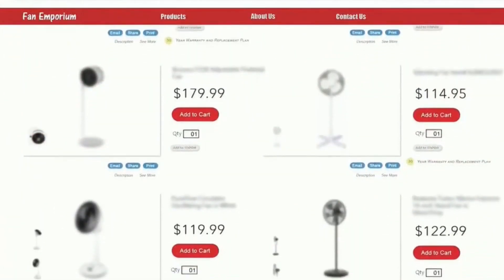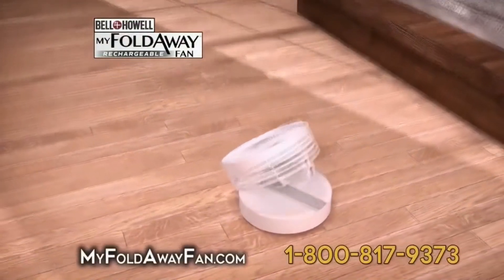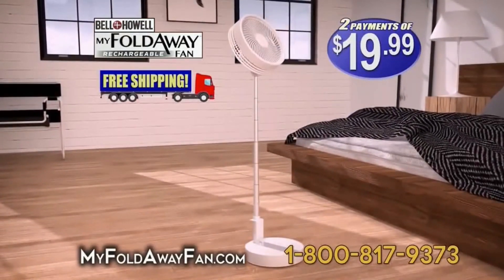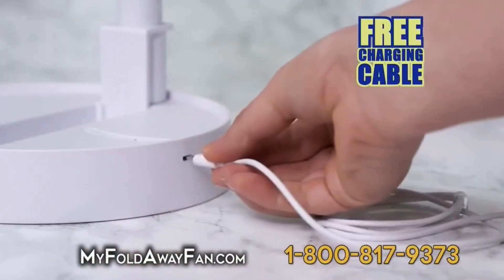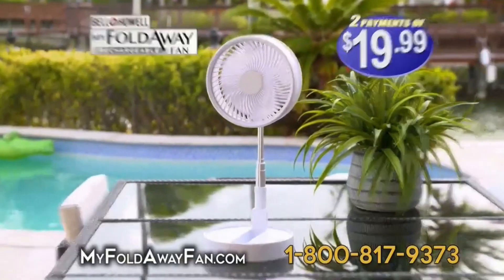Look at how expensive all these other fans are on this website we definitely didn't make up. You can get my fold-away fan for just two payments of $20, or 40 payments of just $1. We'll even let you charge it for free. Watch that baby unfold. Aw yeah. You know you want it.